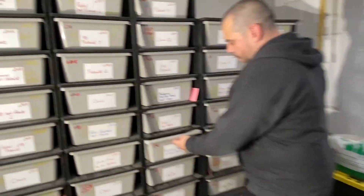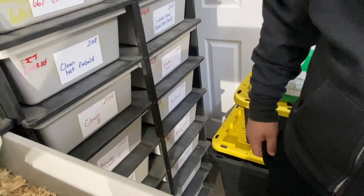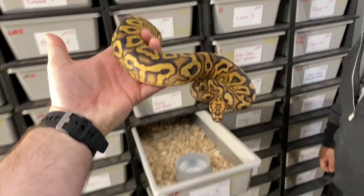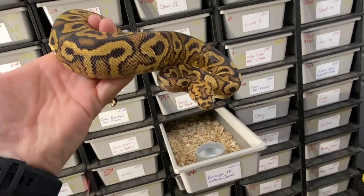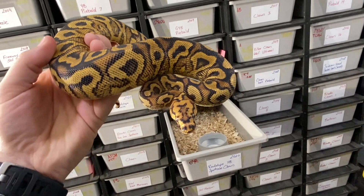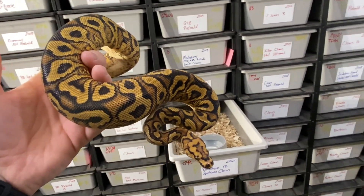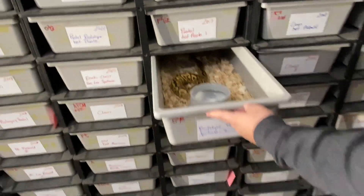Anthony shows a red stripe yellow belly spot nose clown male he got from Morphs. The plan is to breed him to fire clowns, but not until next year — this is 2020.